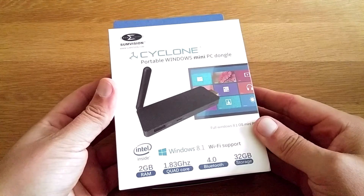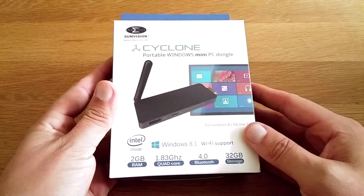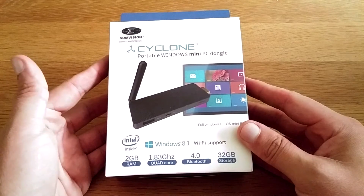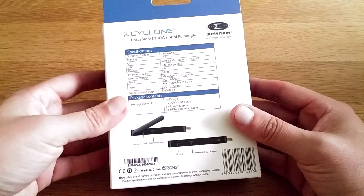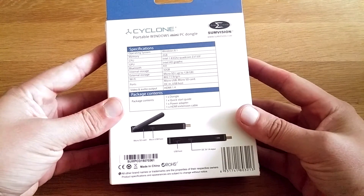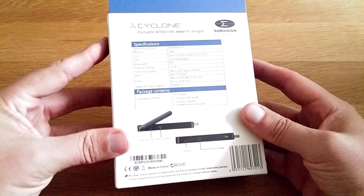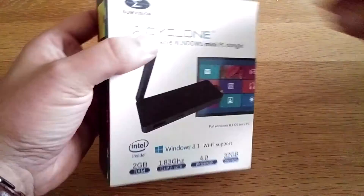So we've got two gigs of RAM, 1.83 gigahertz quad-core processor, Bluetooth 4.0 — it's nice that it's got Bluetooth in it — 32 gigs of internal storage, which is obviously better than 16 or 8. It's actually pretty good that they put a half decent amount of memory in these. Windows 8.1, and I'll try to upgrade it to Windows 10 as well. Feel free to pause the video if you want to see the specs.